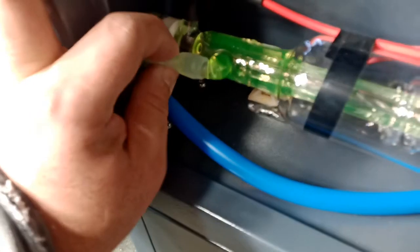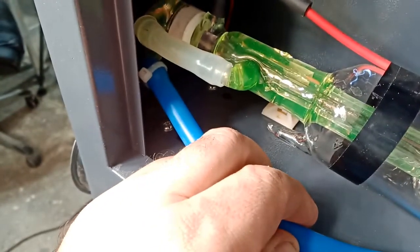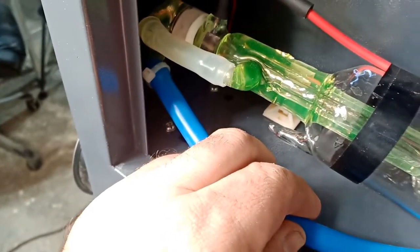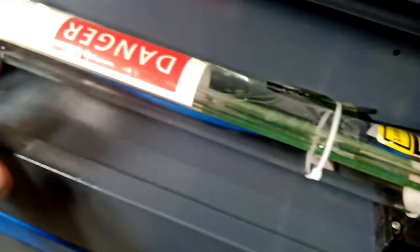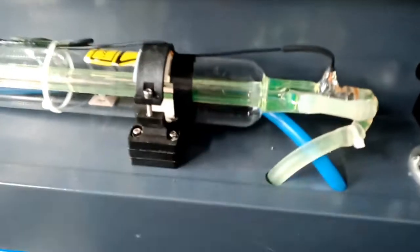Just pinch the hose — make sure there are no bubbles. I think there are some bubbles here. Looking good now. I did not remove this tape here — it was just stuck in. I didn't want to damage the sticker, and the tape isn't going to affect anything. Just pinch and let go, pinch and let go.